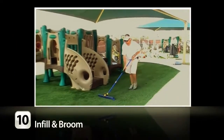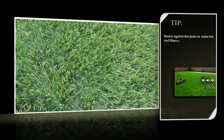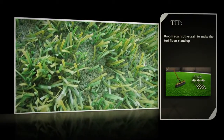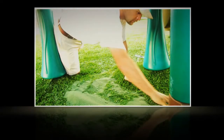Finally, spread your infill and broom the fibers up. Utilize a drop spreader to ensure the proper distribution of infill. Use a stiff push broom and brush against the fibers to allow the infill to fall to the bottom of the turf and evenly spread. Power brooms are recommended. When infilling under equipment, pour out the amount needed and rake the infill under the fibers with your fingers until the infill is spread evenly and the fibers stand up.